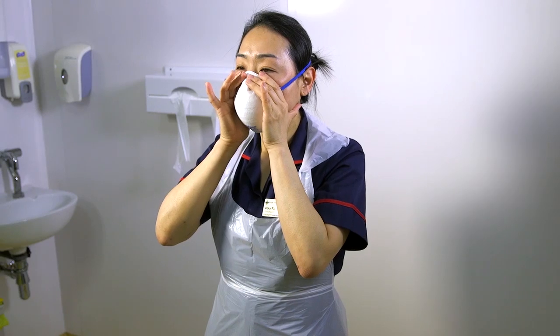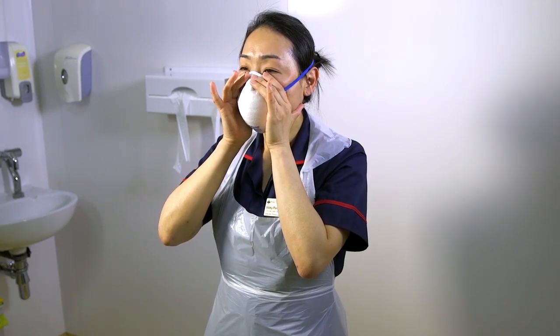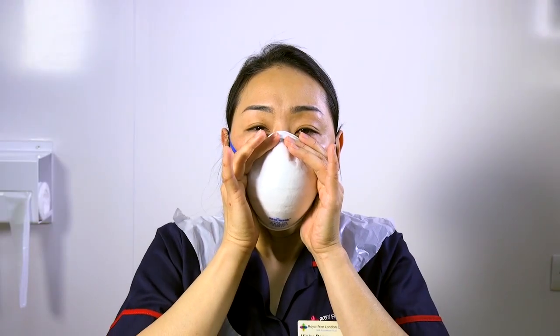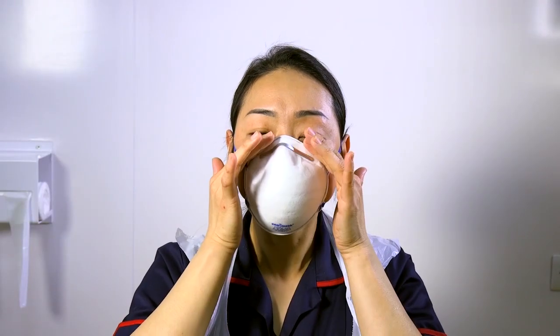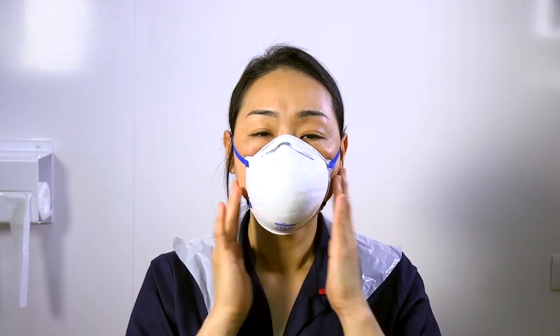Hold the mask in position. For a non-valved respirator mask, take a sharp breath out to ensure there is no leakage around the edges. For a valved respirator, take a sharp breath in to ensure there is no leakage around the respirator mask.